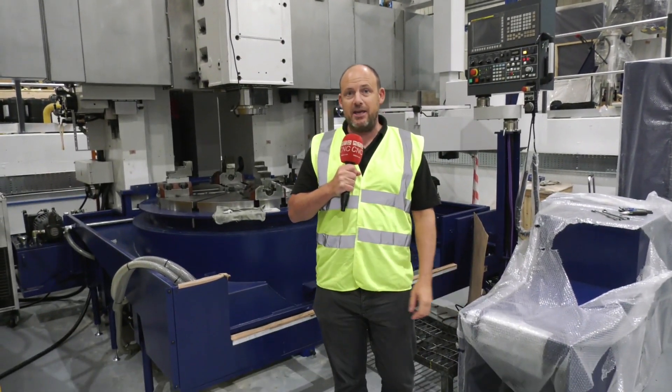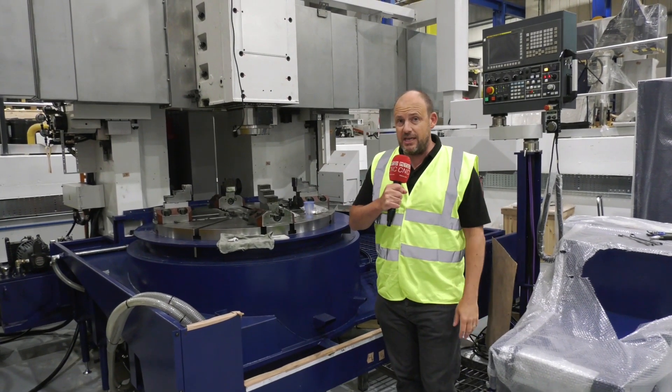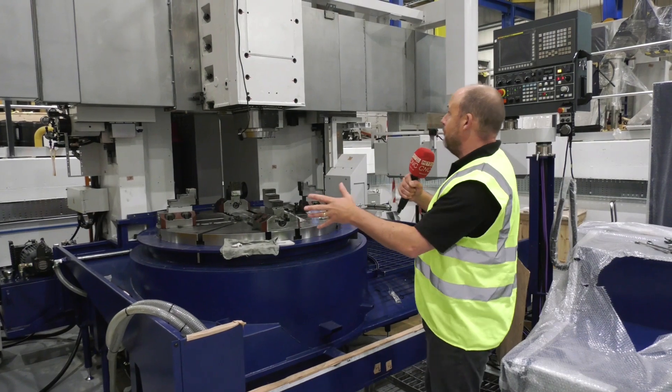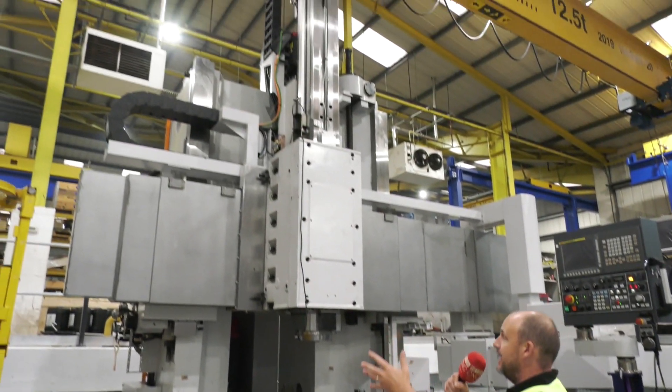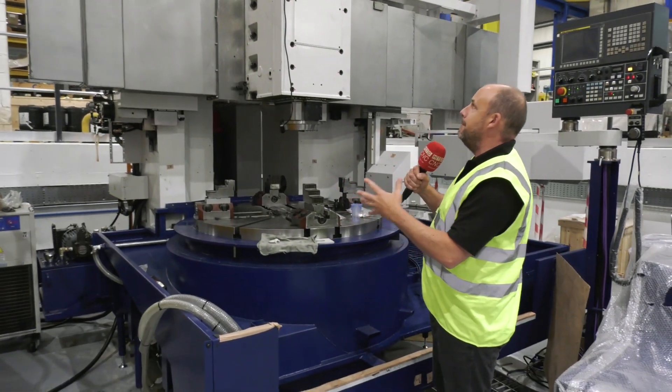Today I'm at CMS Sepcor in Colville, looking at the installation of two Honnasiki vertical lathes. They're in the middle of the installation at the moment. This is one of them, and this is how the installation starts, with the machine being sited and everything being put together.